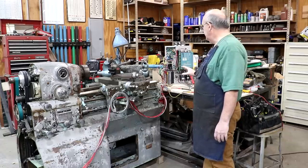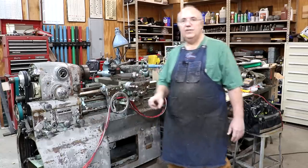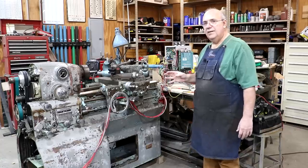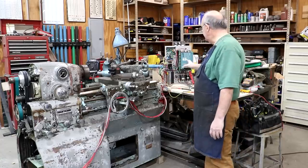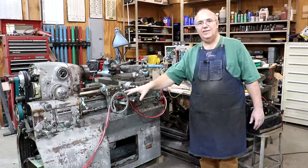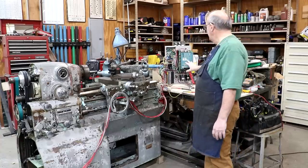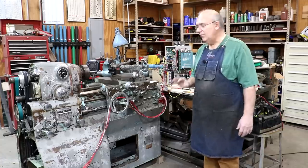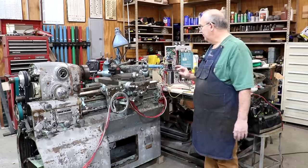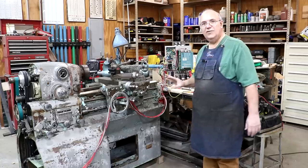We've got some relays in here to do the forward and reverse — there's actually a reversing motor starter in there. But we've looked and this drive actually has the ability to do forward and reverse built into it, so I think we're going to take that external reversing contactor out of the system. It's working, but we're going to simplify things and let the DC drive take care of that, which is what it's designed to do. That will also eliminate some of the wiring.